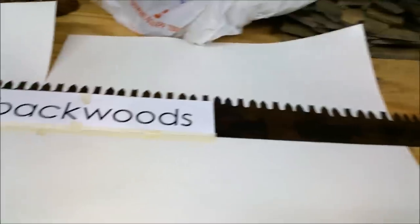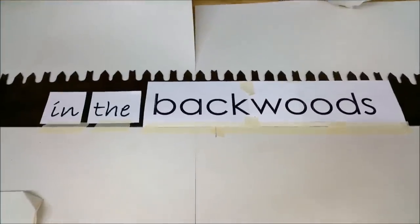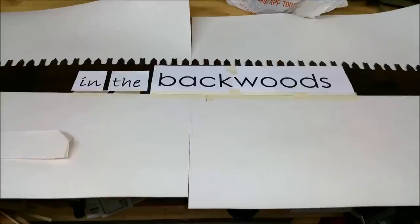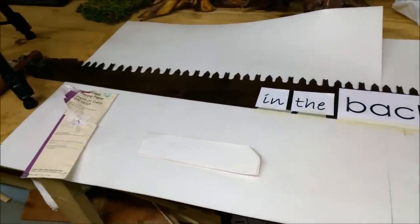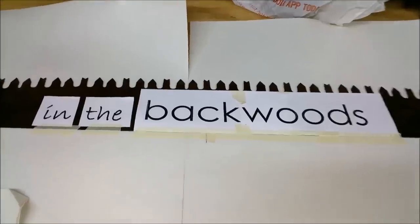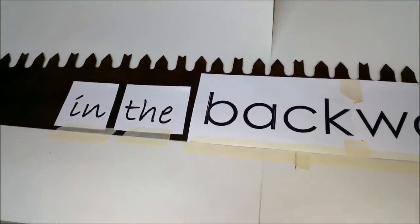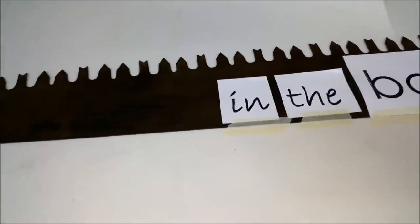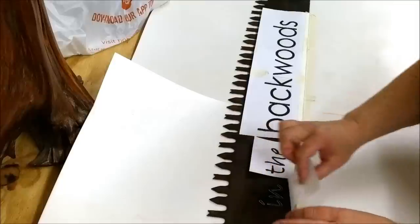I have this saw on the workbench now because I'm going to start working on the lettering. What I decided on was just the phrase 'in the backwoods' — I think it fits really good with our environment, our decorations, our life, and kind of blends in with the saw. I did the letters in Word on the computer, printed them, centered them, and I'm going to use this sewing tracing paper — the white one — to transfer them. I have all the letters transferred now.